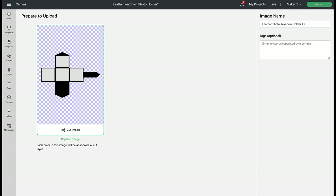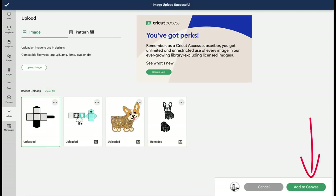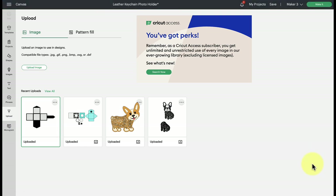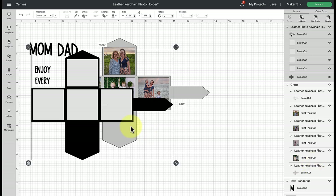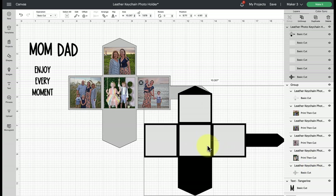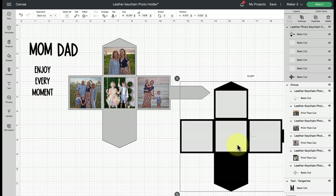Click upload at the bottom, then select the image under recent uploads and click add to canvas. Now we've brought our template in and it's already set to a pretty good scale. I don't recommend going smaller than nine inches in width for this template because it's going to make things a little difficult, but it's set to a good size as is.